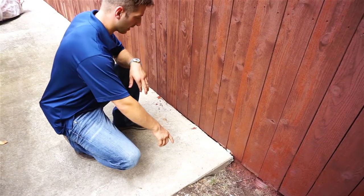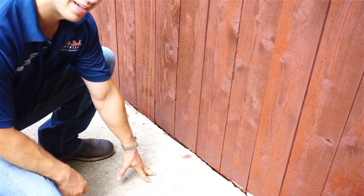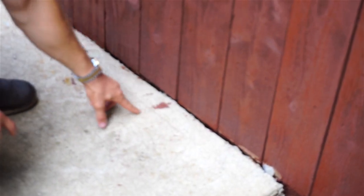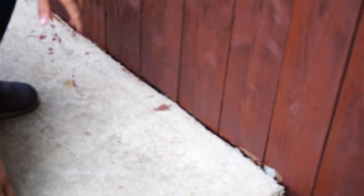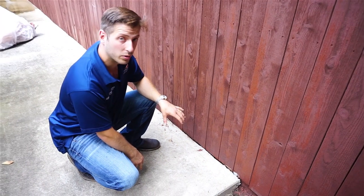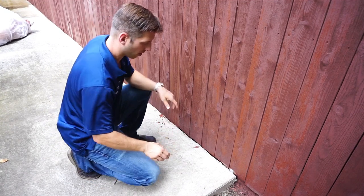We had some stain roll off of our plastic because our concrete was wet and then it dried. When we pulled the plastic up, we got some stain on it — it looks like it's dried here. I'll show you a trick to get that up in just a few minutes. We're going to get a wire brush, some soap and water. If that doesn't work, we'll go to denatured alcohol. I'll check back in in a minute and give you a progress report.